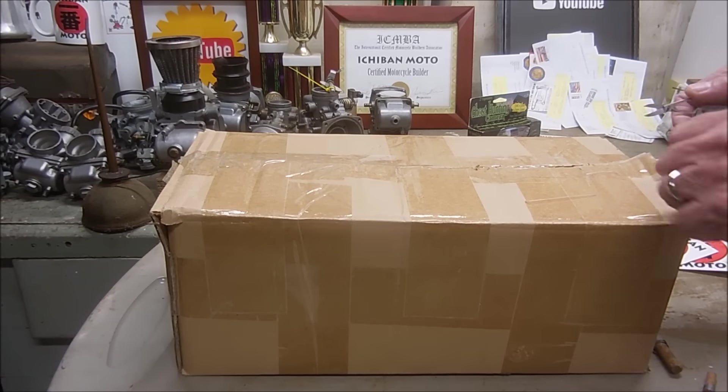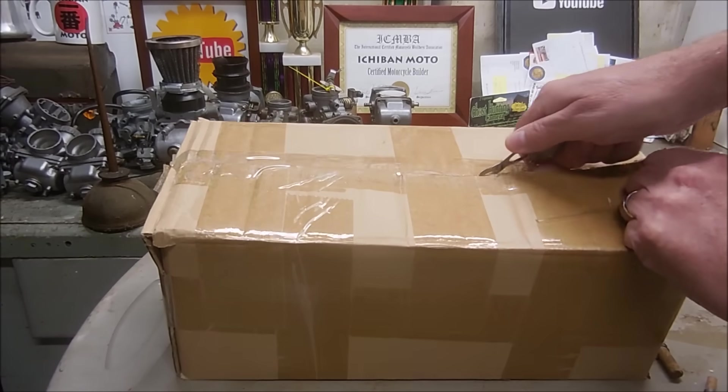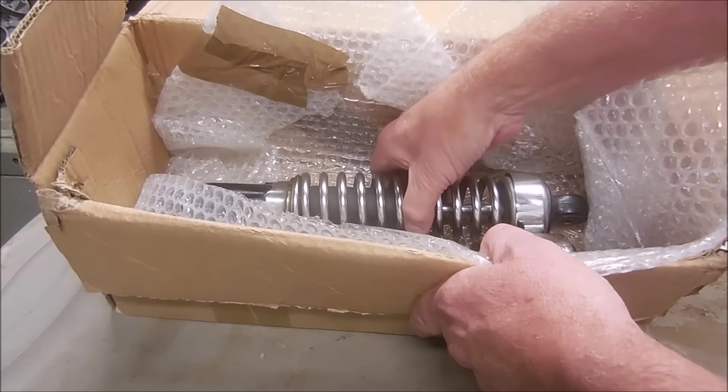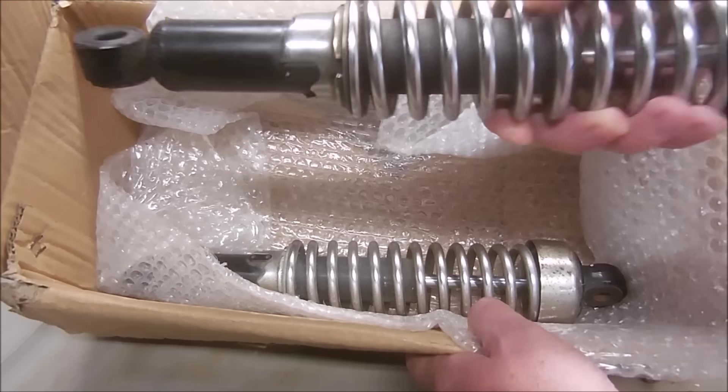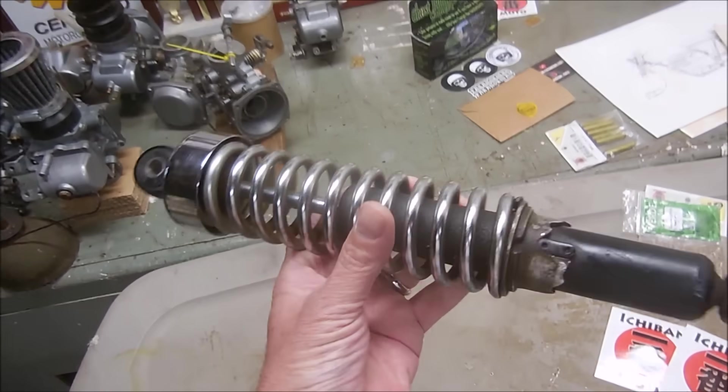Ant sent me this package all the way from Wales in Great Britain. It's a set of motorcycle shocks he sent in for a complete rebuild. Today I'm going to show you how to rebuild shock absorbers. The seals are blown and they're leaking oil.